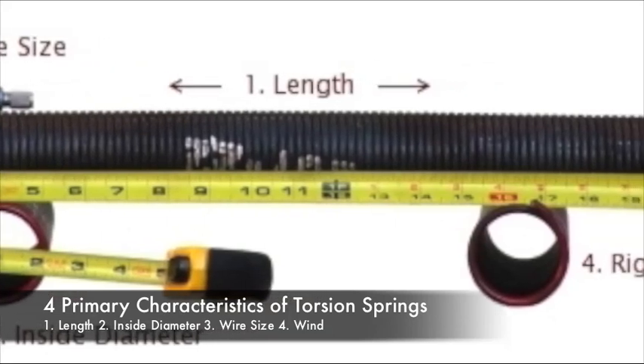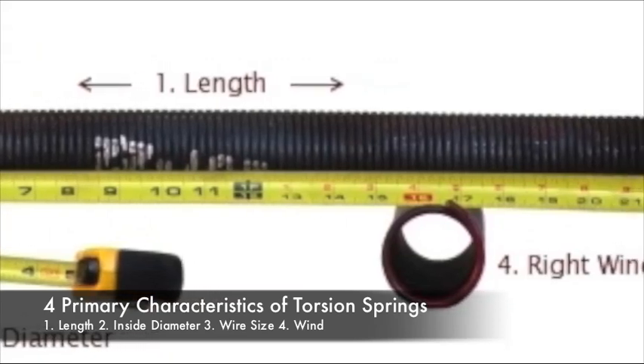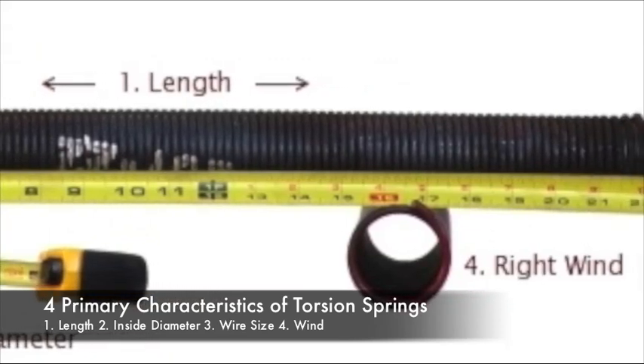These dimensions determine the torque, which is how much weight the spring will lift, and cycle life, which is how many times the door will open and close before the spring breaks.